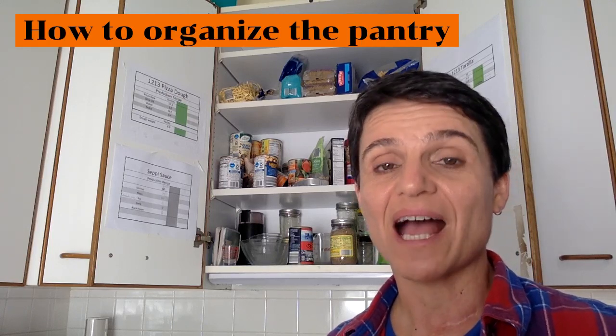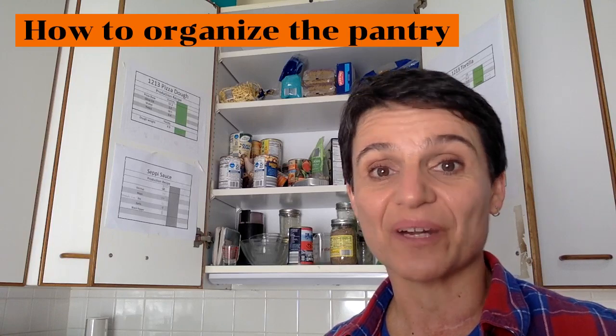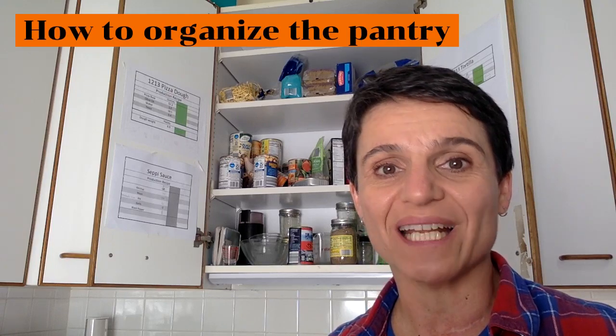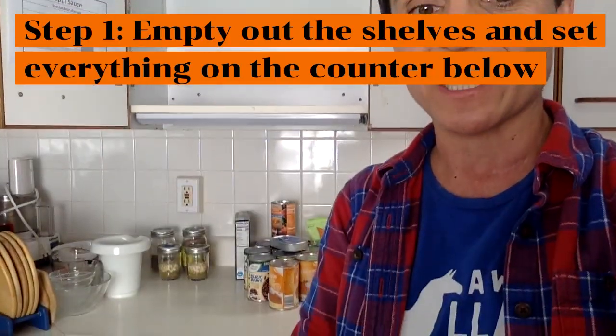I'm going to show you how you can be the secret elf that cleans and organizes things when nobody is watching. I emptied out the two bottom shelves and set everything on the counter down below it.